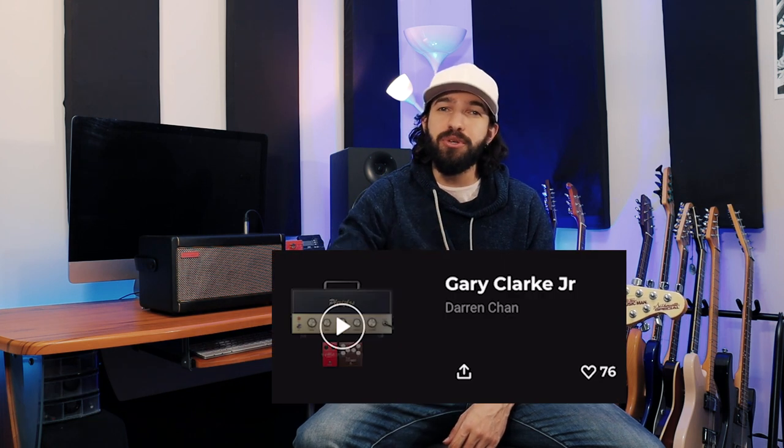So this tone works great for playing many of Gary Clark Jr.'s songs, but it also works very well for heavy, dirty blues type of riffs. You can check it out on ToneCloud by searching Gary Clark Jr. from user Darren Chan, and let me know what tone you want me to check out next. I'll see you guys next time.